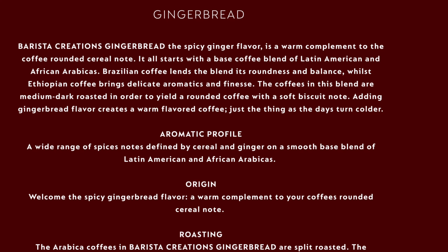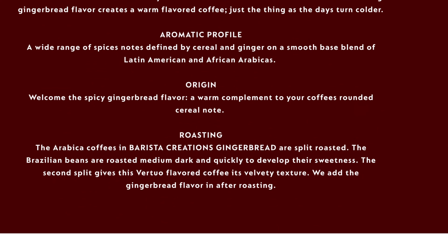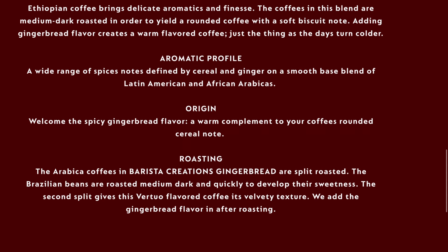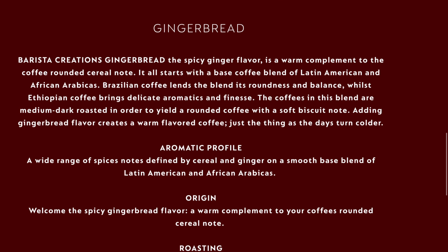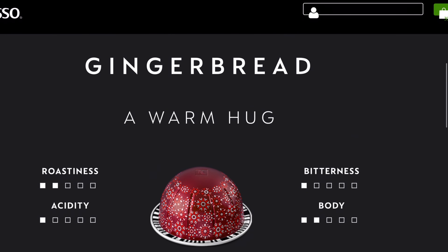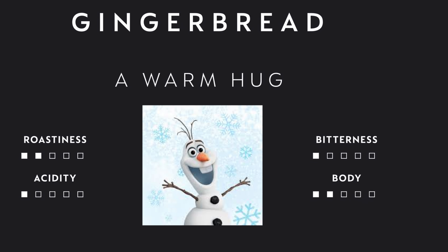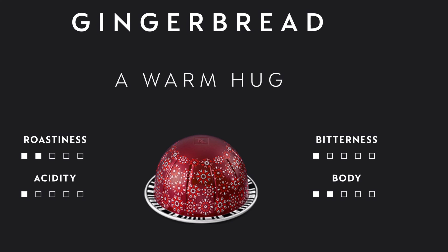Gingerbread. Let's see the aromatic profile: a wide range of spice notes defined by cereal and ginger on a smooth base blend of Latin America and African Arabicas. And if we notice down here under roasting, the Arabica coffees in barista creations — gingerbread. So because this is a barista creation, we know it's going to go better with milk.